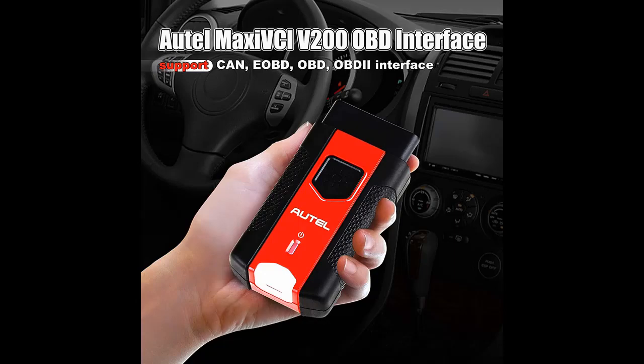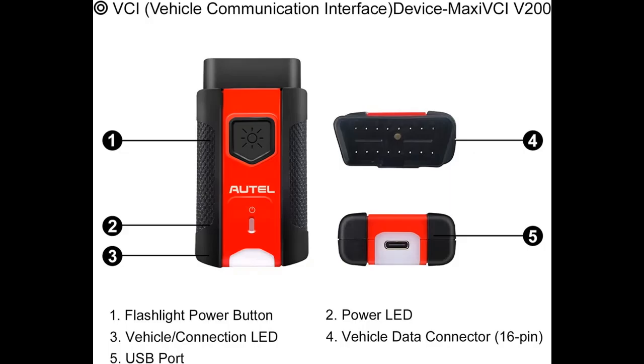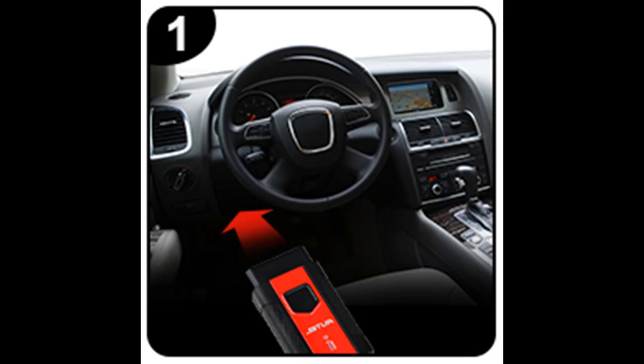Features Highlight or Overview Summary includes: 1. Connects to the vehicle's OBD-2 port. 2. Lightweight Vehicle Connection Interface (VCI). 3. Enables the Autel tablets to connect to the vehicles. 4. Allows technicians to perform testing outside of the vehicles.